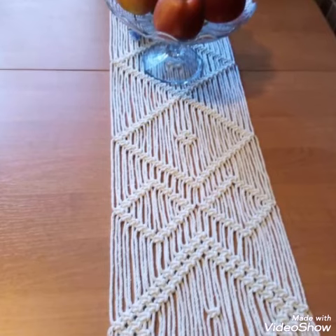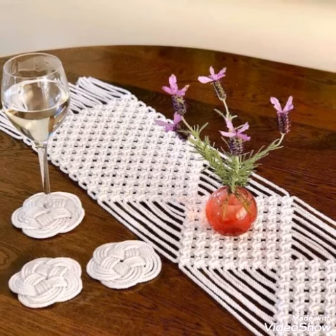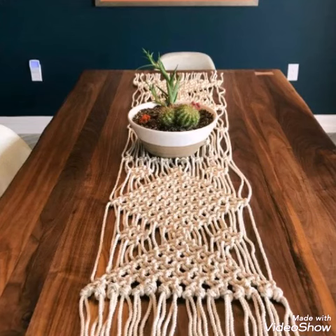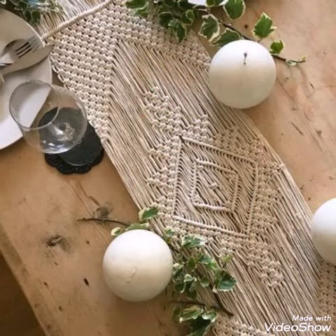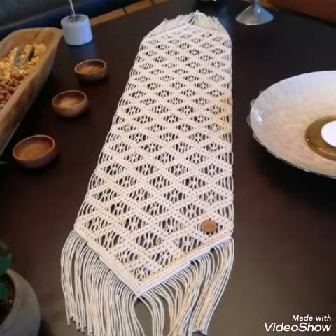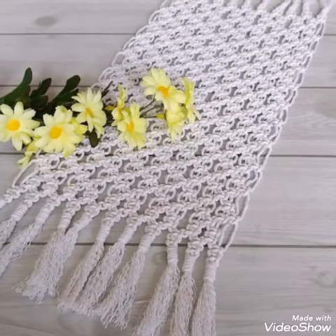You can see these are of different sizes. You can make them according to the size of your table. You can make them in larger size so that the fringe can look very attractive, and you can also make them in smaller size with the fringe in smaller size also. Like you can see in this video, you will see different designs and different ideas of table mats or table runners.